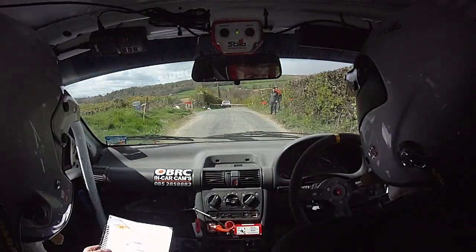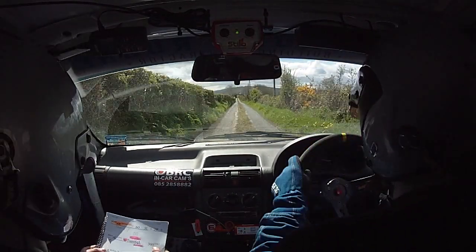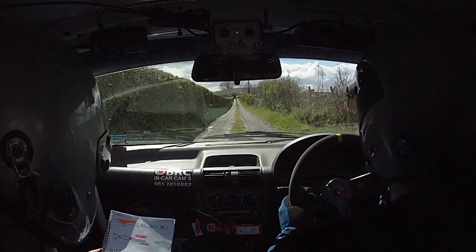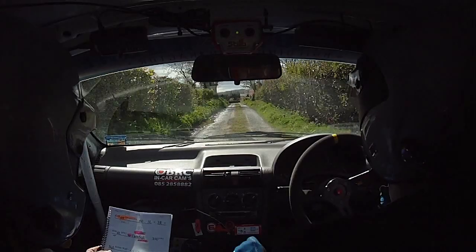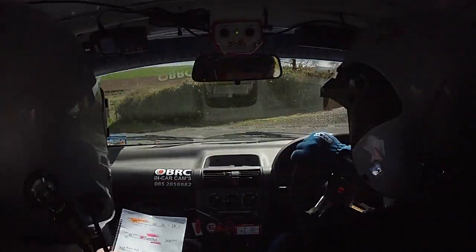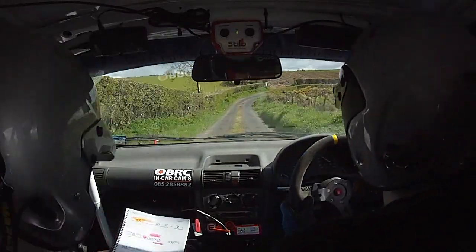Don't cut, watch the hole on outside. Good man, three hundred. Square left before wall. Sixty, square right. Good man, you're all right, you're all right. Square right, two fifty.